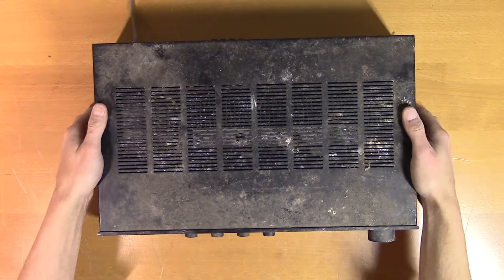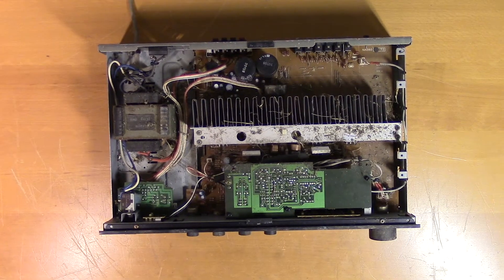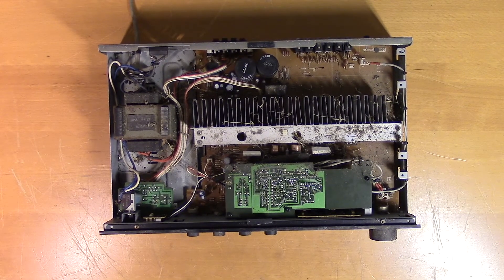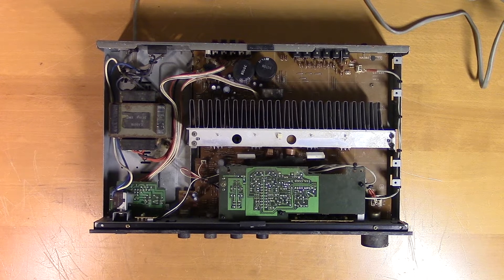It's a bit dirty on top and pretty dirty on the inside as well. It could use a cleaning before we start troubleshooting. It looks to be in quite decent condition now that it's clean.